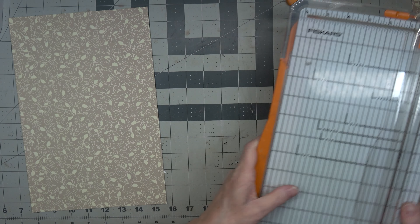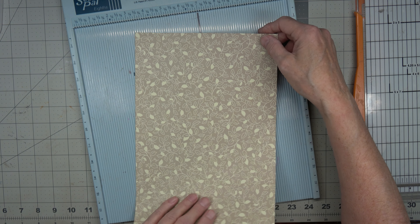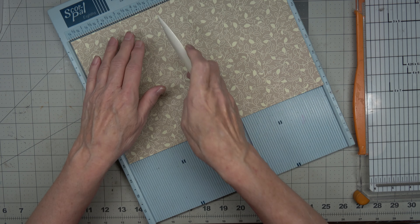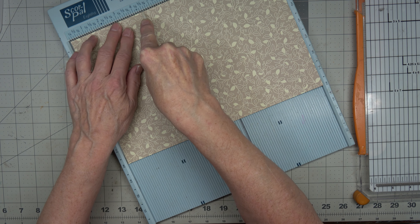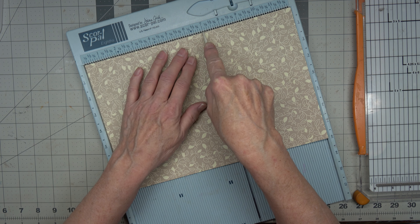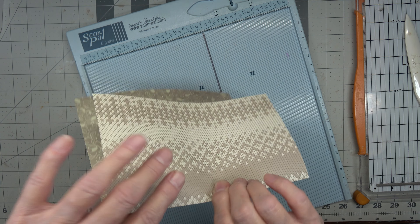Now what I did was I scored this by turning it this way. I scored the first one at four and a half inches because I wanted a pocket there — four and a half inches. And then I scored it again at seven inches.